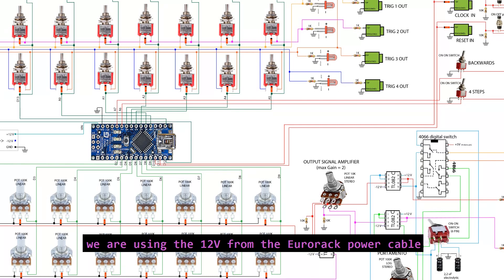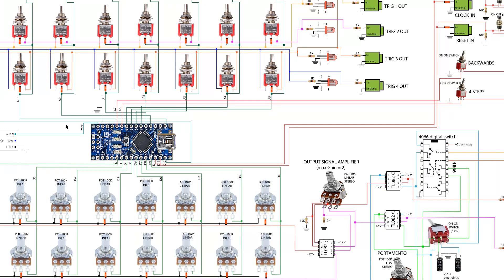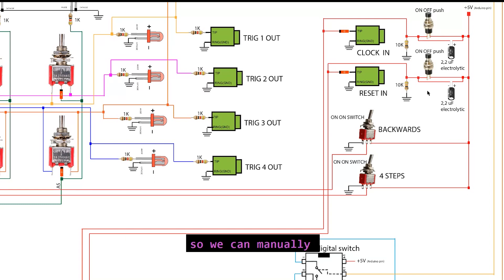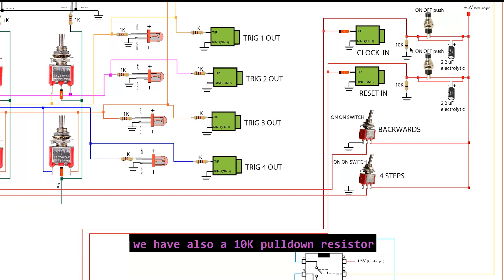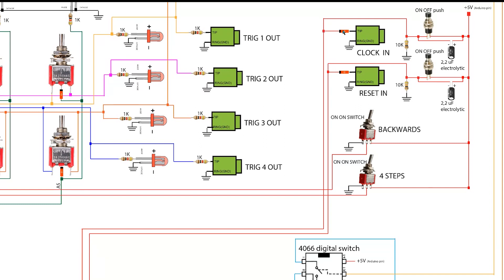We are using 12 volts from the Eurorack power cable to power the Arduino. The Arduino has an internal voltage regulator and it's possible to power it using a voltage between 6 and 20 volts, and we have 12 volts so it's perfect. Here we have the four inputs of the system: the clock in, the reset, and the switches to control the backward function and the four-step function. We also have some push buttons connected to the clock in and to the reset so we can manually change a step or make a reset. We have some capacitors connected in parallel with the push buttons — this is a hardware solution to avoid bouncing problems. We also have 10K pull-down resistors and some diodes connected to the jack socket, to allow current flowing in one direction only.